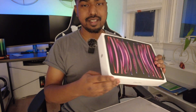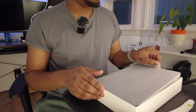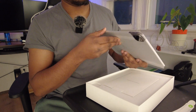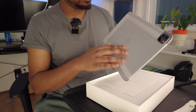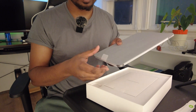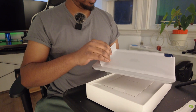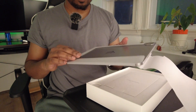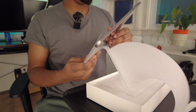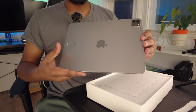Here we are — this is the top and there's no padding or anything inside, but this thing is packed very tightly so I don't think it's an issue. Now let's actually get to the device. Here we have the iPad right on top. This thing is nicely wrapped in a matte kind of paper or plastic — just peeling it off, this is what it looks like.